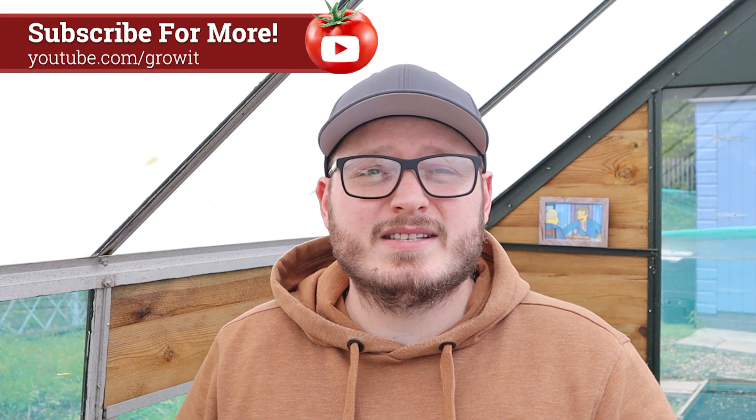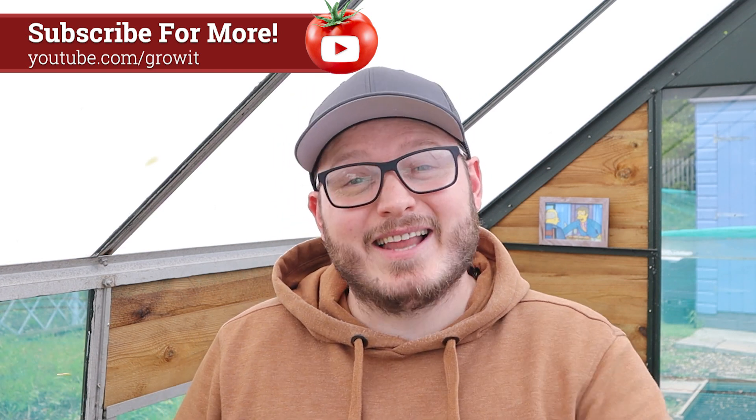In today's video I've got an introduction to fertilisers so you know what they are, how they work, and all of the different types, because there's no shortage of different plant foods to choose from. Then I'll show you how to grow your tomato plants in a grow bag, and then I'm going to set up the experiment for this year and go through each of the fertilisers I'll be testing. Don't forget to subscribe to keep up to date with all my videos including updates on the experiment and the results later in the year.